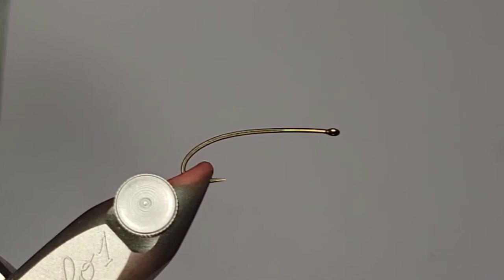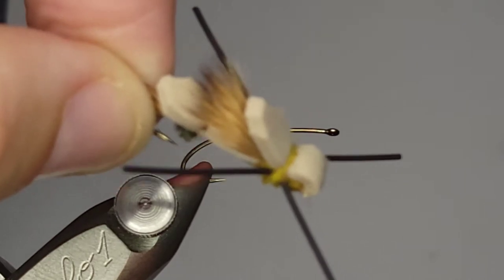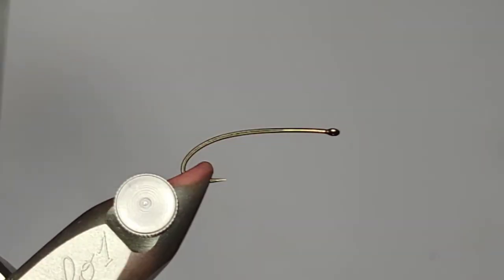Today I'm going to tie one of my favorite large dry flies. It's a pattern I picked up in the Rangeley area in Maine. It's not exactly how it looked in the fly shop, but it's pretty similar. I've made some adjustments over the years as I've used it more and more, and it's really become one of my favorite large dry flies. I prefer it in a lot of different situations, especially because it floats like a cork with all the foam.